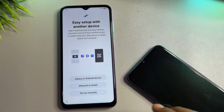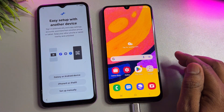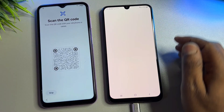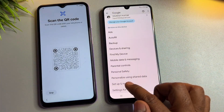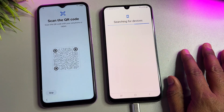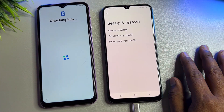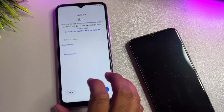Click Agree. At this point, open another Android smartphone. Unlock it using your pattern lock. Click Galaxy or Android Devices. If no prompt appears on your other Android smartphone, go to Settings, go to Google, scroll down, and click Setup and Restore, then Set Up Nearby Devices, and click Next.